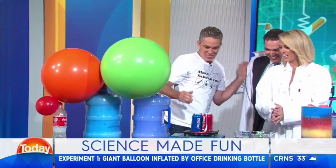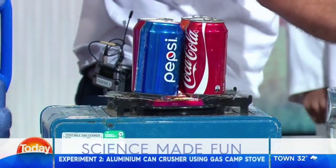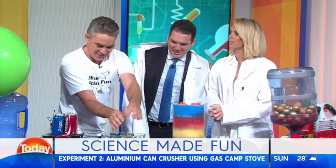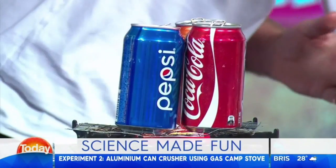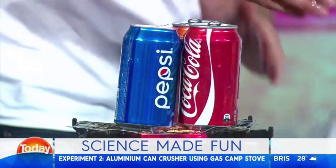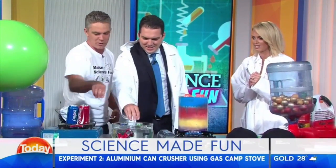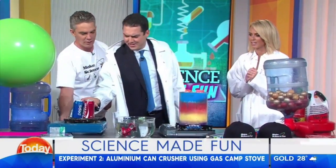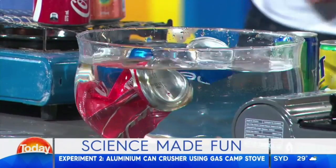Let's talk about what's going on with the can. We've got a bit of water in here. At home you probably want to use a wet rag or something like that. But I've got some steam coming out. What I'm going to do is pop it in there. Pete, you're pretty tough — wet your hands and then flip one over. Remember, it is hot. You've got to do it quick, don't delay, come on, don't be afraid!